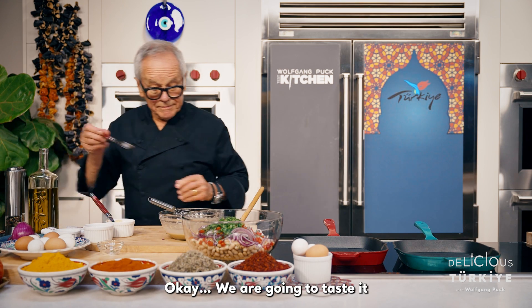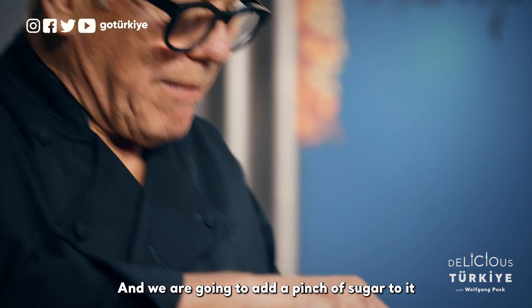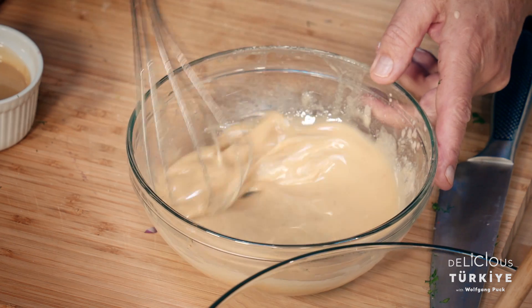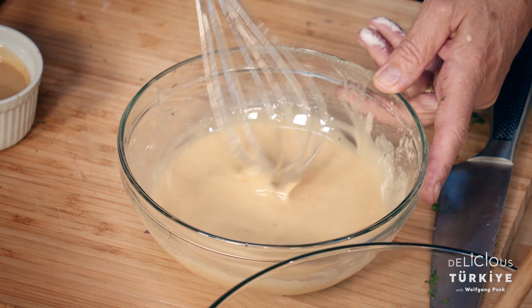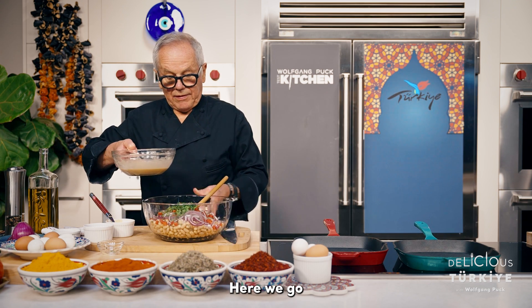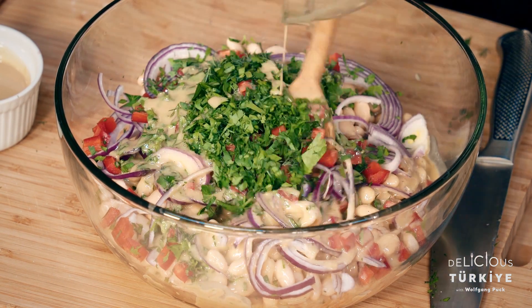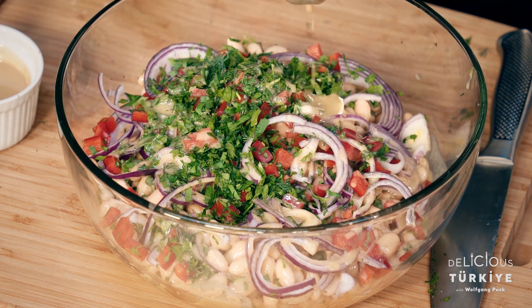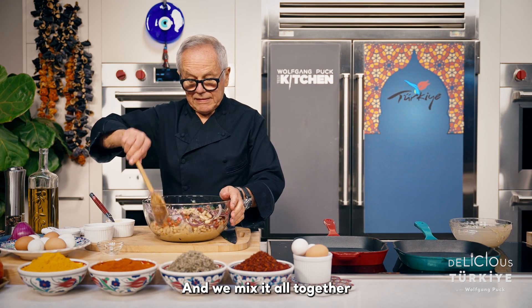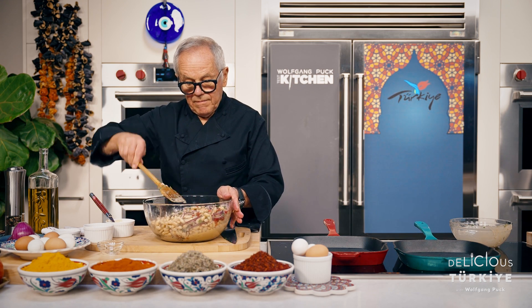We're going to taste it and add a pinch of sugar. Here we go — the beans, the herbs, the peppers, and we mix it all together.